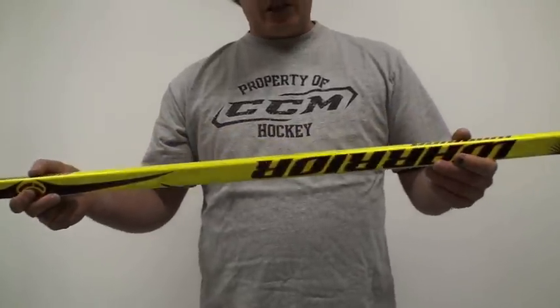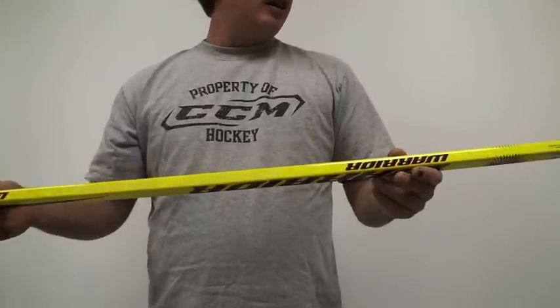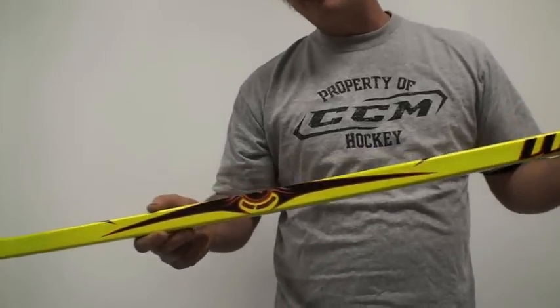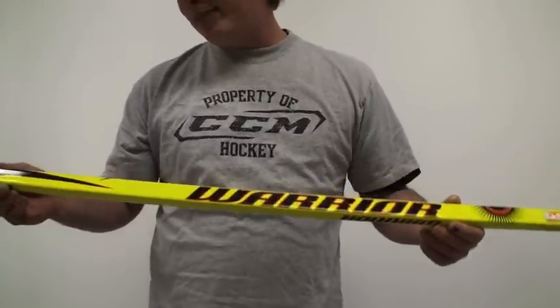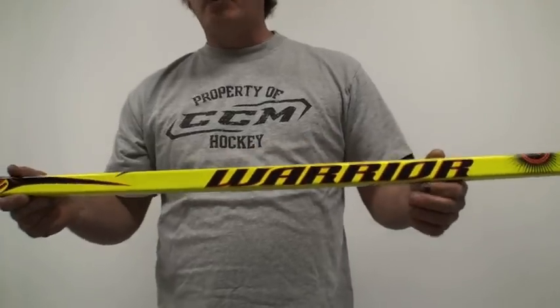This is a great stick for the price. They're up there with the top-line sticks, but they're well worth it. I've probably had three of them within the last couple of years, and I snapped one playing in a game.